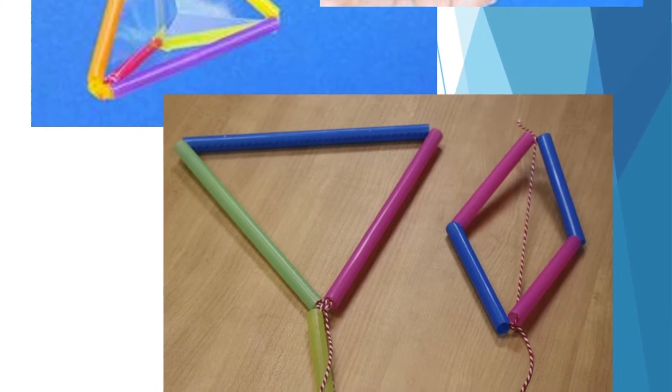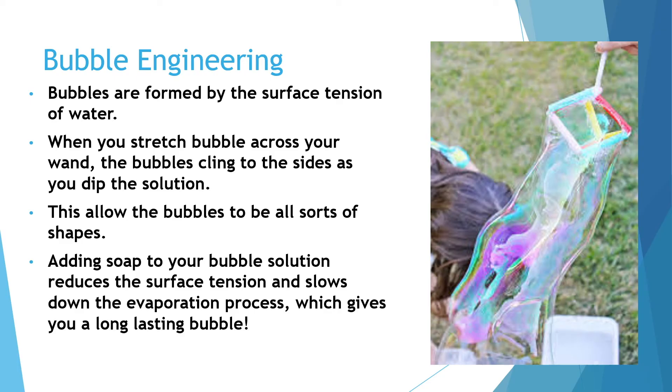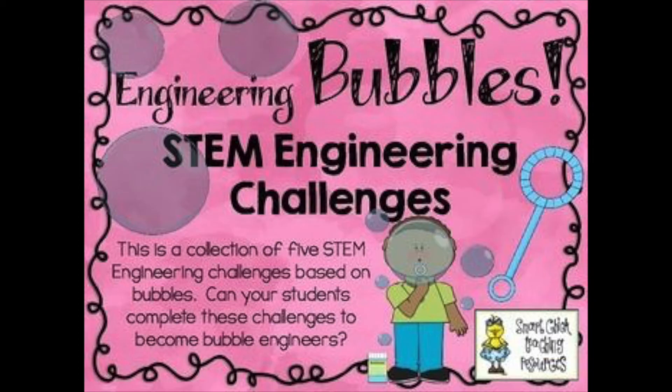Now that your wand is complete, we're ready to make our bubble solution. Bubbles are formed by the surface tension of water. When you stretch a bubble across your wand, the bubbles cling to the sides as you dip the solution, which allows the bubbles to be all sorts of shapes. Adding soap to your bubble solution reduces the surface tension and slows down the evaporation process, which gives you a long-lasting bubble.